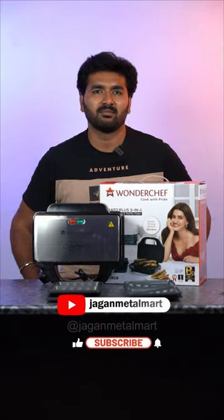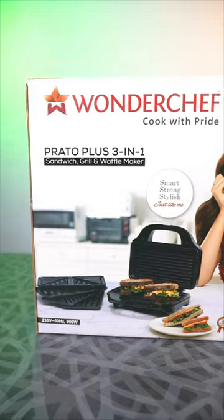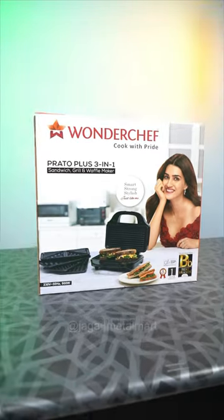Sandwich, waffle, grill — we can do this in the kitchen. This is the Prato Plus 3-in-1 brand.